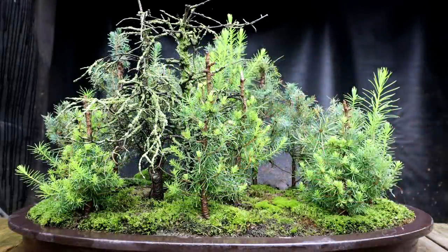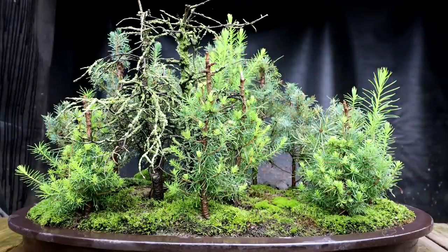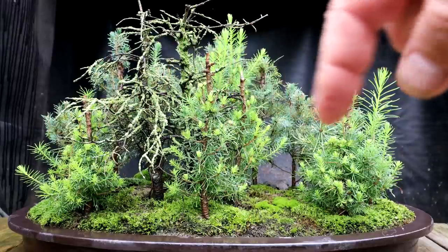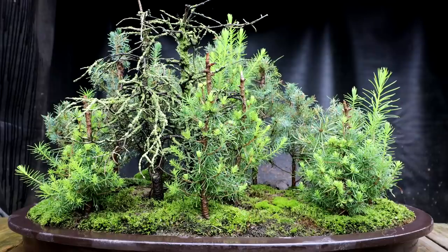I'm going to start today by pruning my northern bog style forest. This forest is a mix of larch trees in the front and black spruce trees in the back. The idea is when fall comes, the larch trees will turn that golden yellow color against that dark backdrop of spruce trees — it should look quite nice.